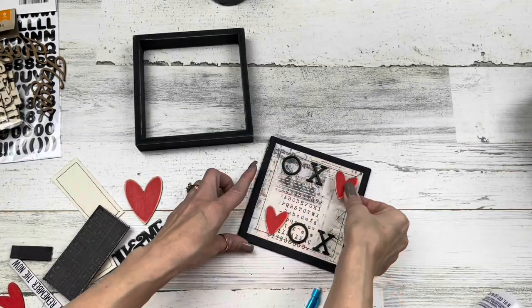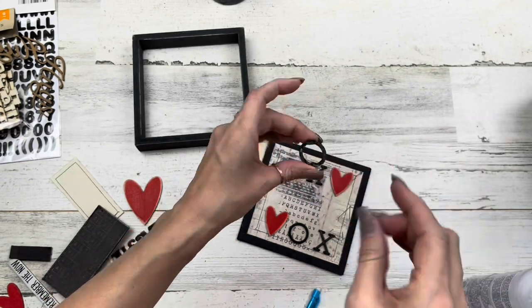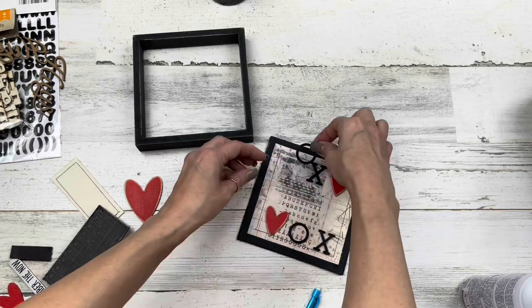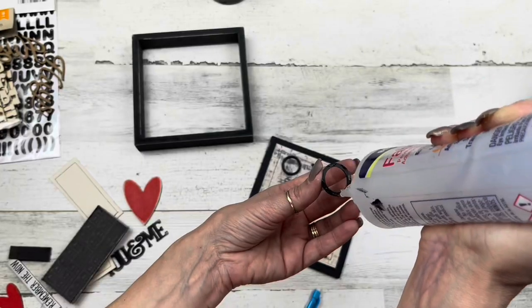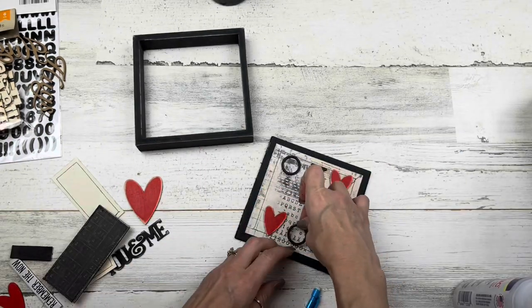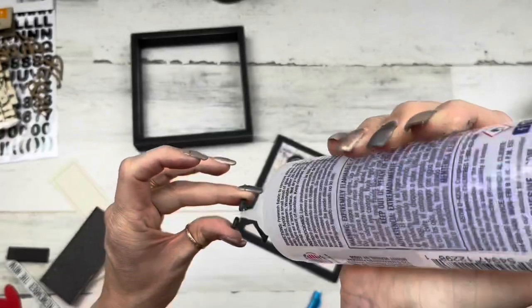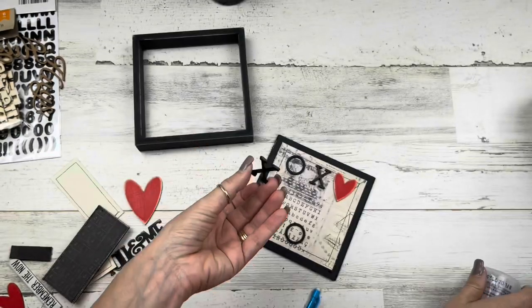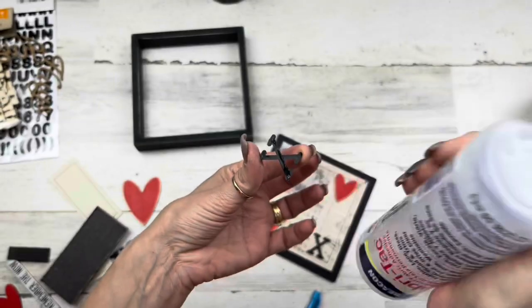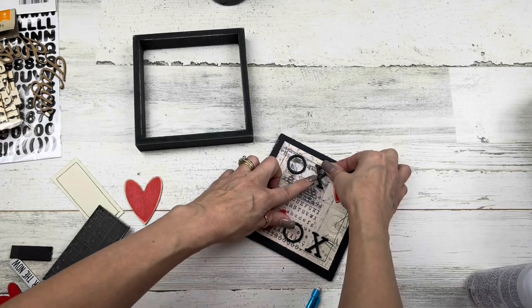It's nice that these hearts are already painted, but normally even though they're red I would repaint them. By sanding them a little bit it takes that bright red color away from the already-painted hearts. Then I'm going ahead and gluing down my little plastic letters — if you use stickers you can just stick those down.